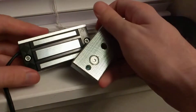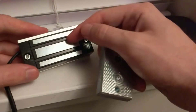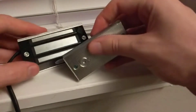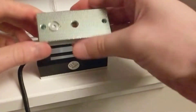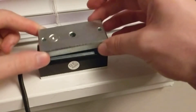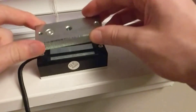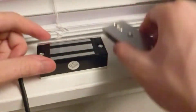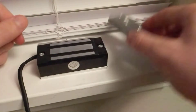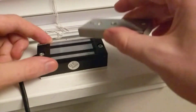Some of the reviews say the lock doesn't hold 130 pounds or that it takes less than 130 pounds to open the door. A few theories: it's more or less user error — perhaps they just eyeballed mounting the armature plate. Let me go ahead and energize the lock and demonstrate.